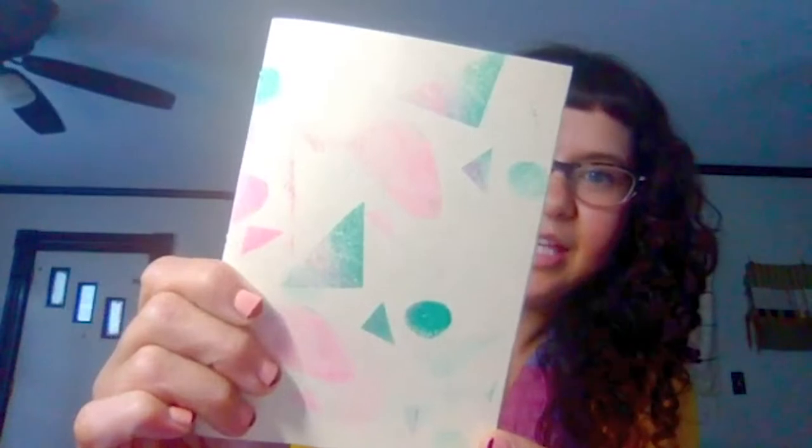Hi everyone, my name is Amy Childress and I am an MFA candidate at the University of Iowa Center for the Book. Today I'm going to teach you how to make your own stamps that will be used to decorate cards or basically anything you want to decorate with. Some examples of patterns from handmade stamps include these and some layering work.